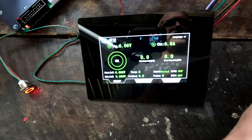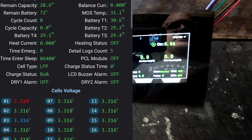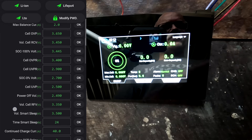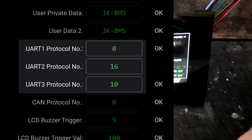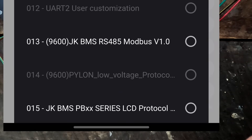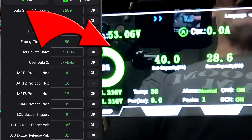Let me turn on the screen recorder so you can see better. In the app dashboard, nothing has changed. We go into Settings, then Advanced Settings, and scroll all the way down to Communication Protocols. You'll find a UART 3 protocol number — it sits on 10 by default. I need to go all the way down to number 15: JK BMS PB XX series LCD protocol. Only this protocol drives the LCD screen. Select number 15, click OK, and we now have communication.